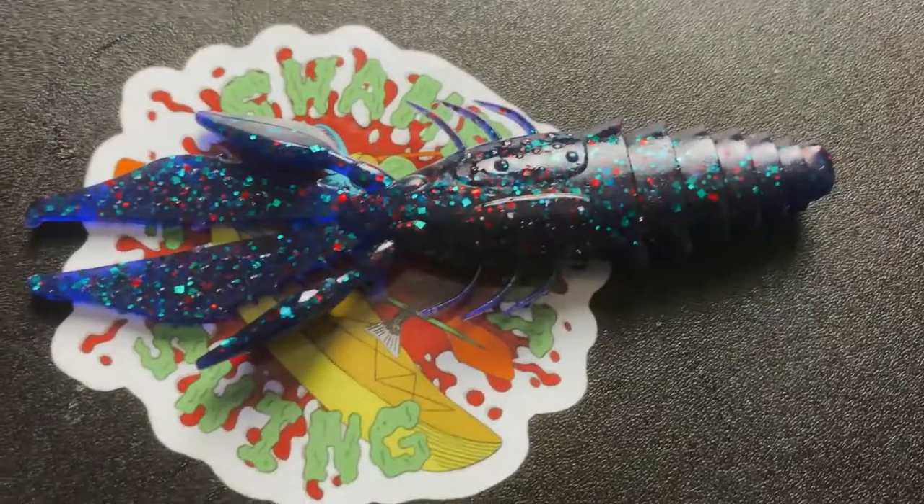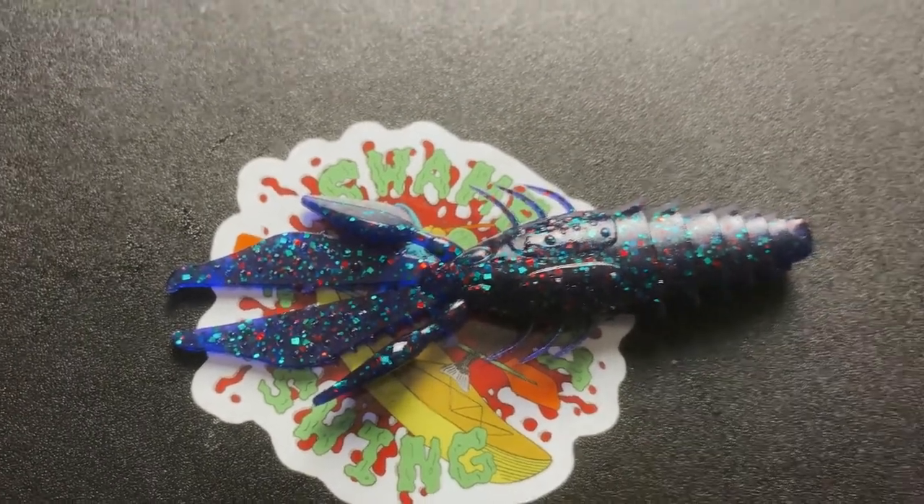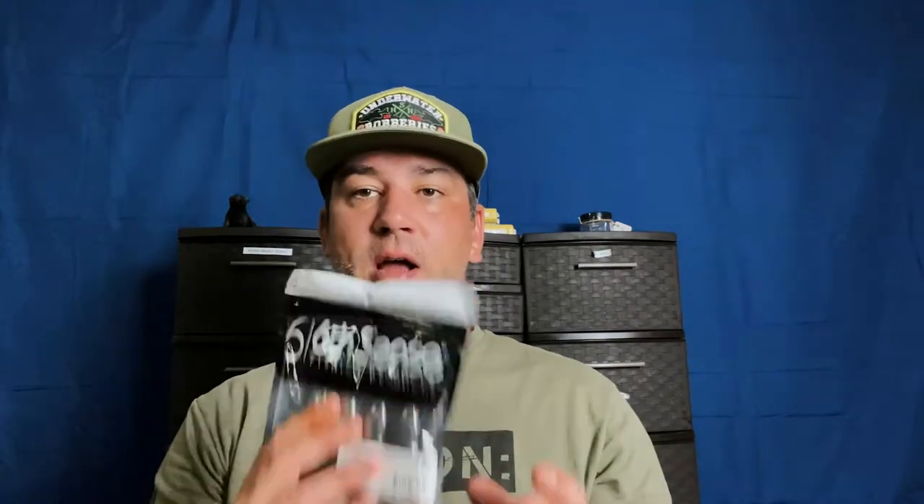Let's get to trailers — they've got two specific jig trailers. First up, the Prawn, which comes in 4.2 inches and all the great colors. The Prawn is more of a beaver-style bait — a do-nothing bait. It gives very subtle action on the fall, which makes it a good flipping bait since there's not a lot for it to get hung up on. It does give a meatier profile, but you're not going to get crazy action. Very good bait with great durability.